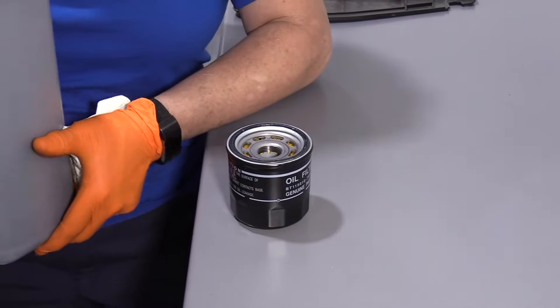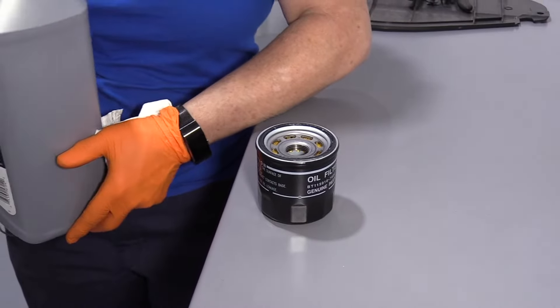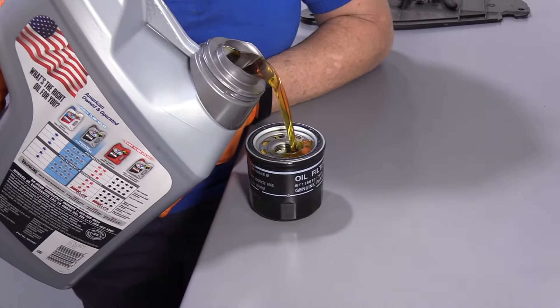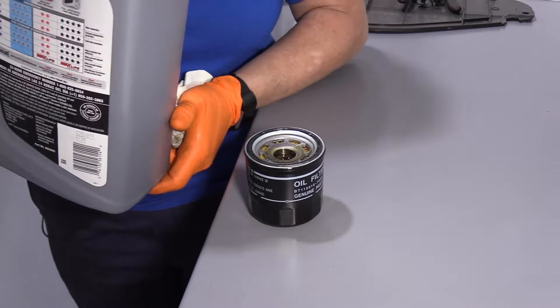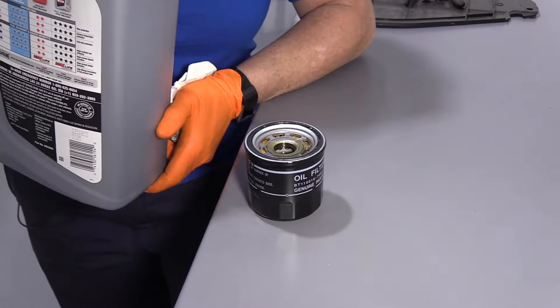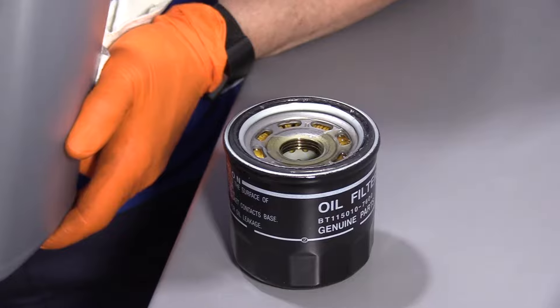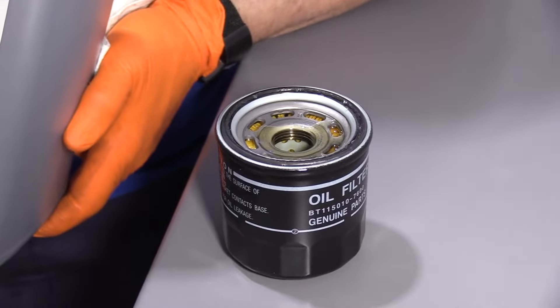When I do oil changes, I like to prime the oil filter. It doesn't matter the age of the vehicle — new or old, I always prime the oil filter. This is a small one, but it still needs to be primed. It just helps with wear and tear and is an all-around good habit.